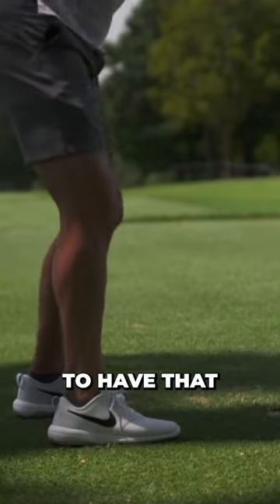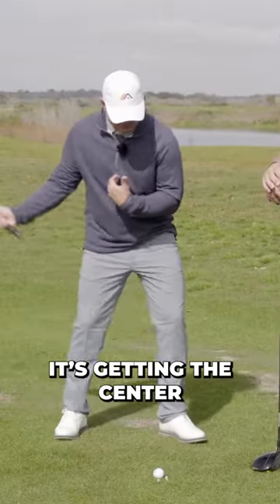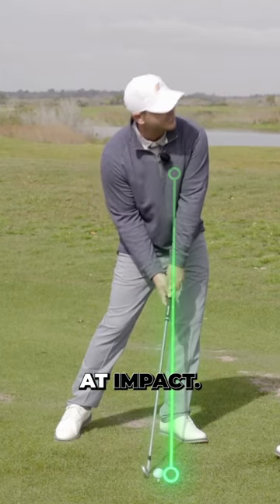John, if we've got to do one thing to have that tour-like compression, we've got to cover the golf ball. What does that mean? Part of the covering is getting the center of the chest — or the center of the ribcage — somewhere over the golf ball early, and especially at impact.